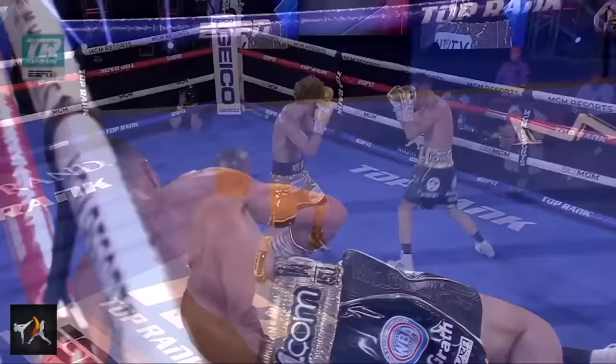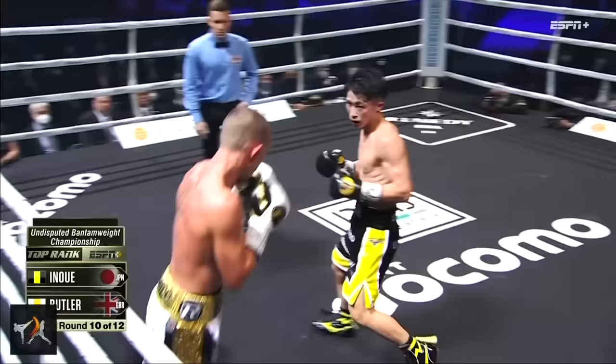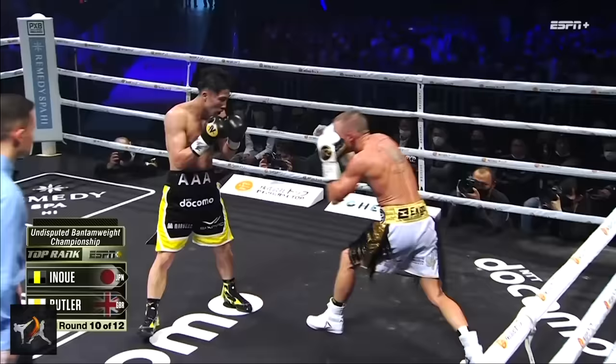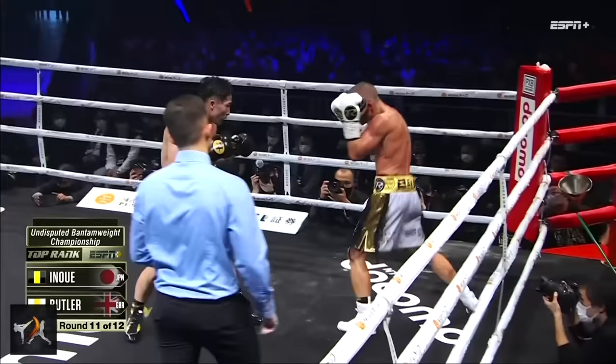This fight was a terrific example of how a talented pressure fighter can set the tone by taking away their opponent's punches. Since Maloney kept fighting back, Inoue could just keep using counters rather than switch into full pressure mode. If Maloney had completely wilted, as many of Inoue's opponents do, then Inoue could've kept throwing longer combinations until he overwhelmed him with volume. Either way, once the competitor is unable to punch without being punished for it, the fight's pretty much over.